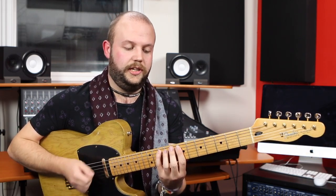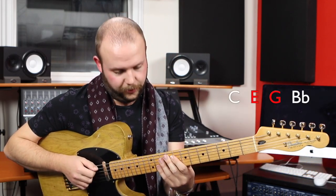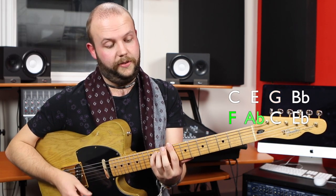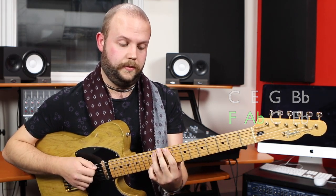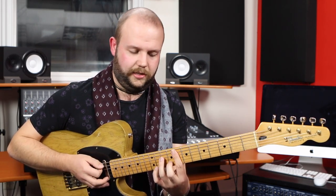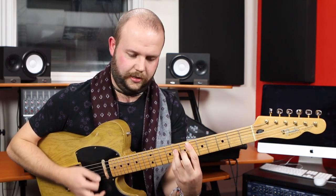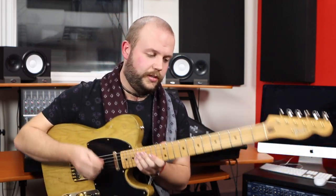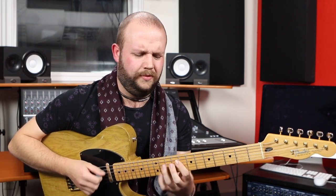The reason that works is because we have new guide tones in the C7 chord — root, 3rd, 5th, and minor 7th — which resolve a semitone higher going back to F minor. The E rises up to an F, and the G rises up to an A flat. So you get tension and release. Amazing. Tension, and then release — yes.